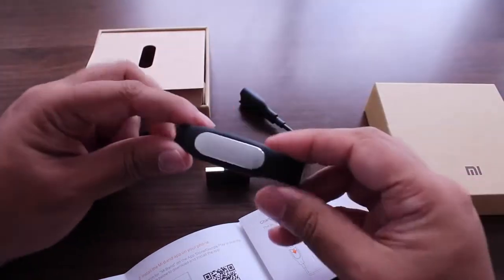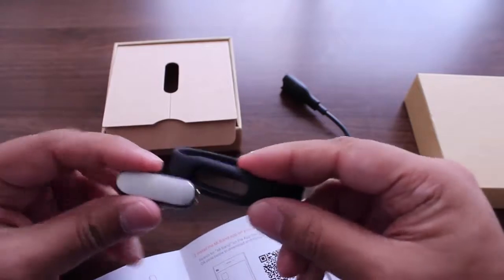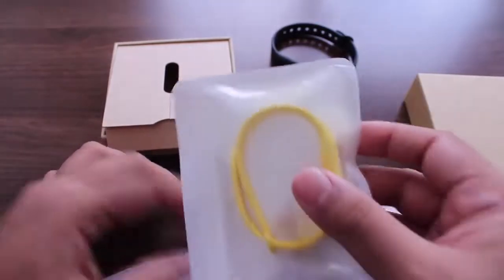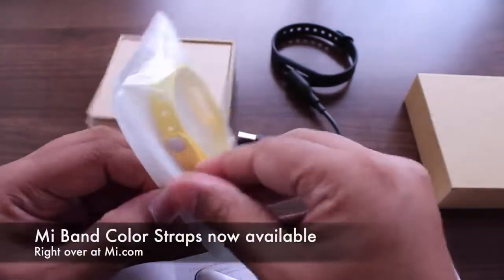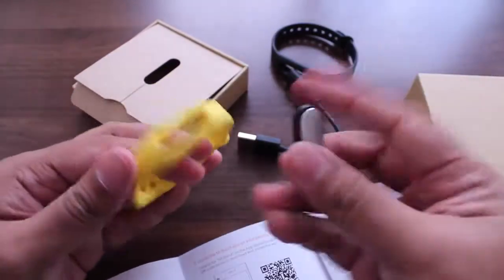Now in case you want to take the module out of the current strap and change it to a new strap, it's very easy — just tuck out the old strap, and then on the new strap, which you bought and is also available right now on Mi.com, you just insert it in the same way.